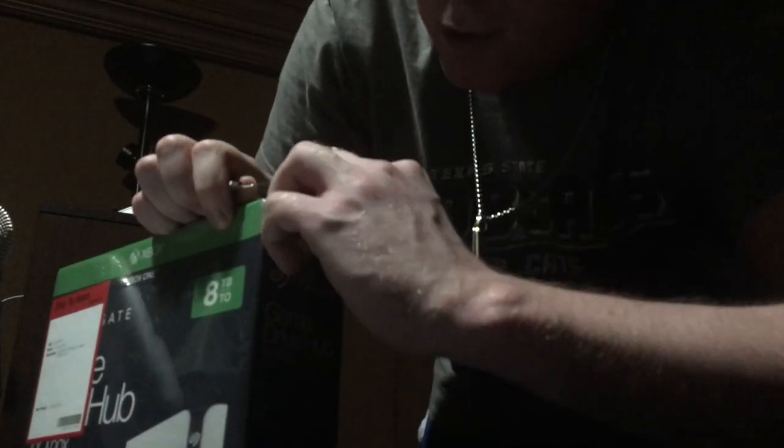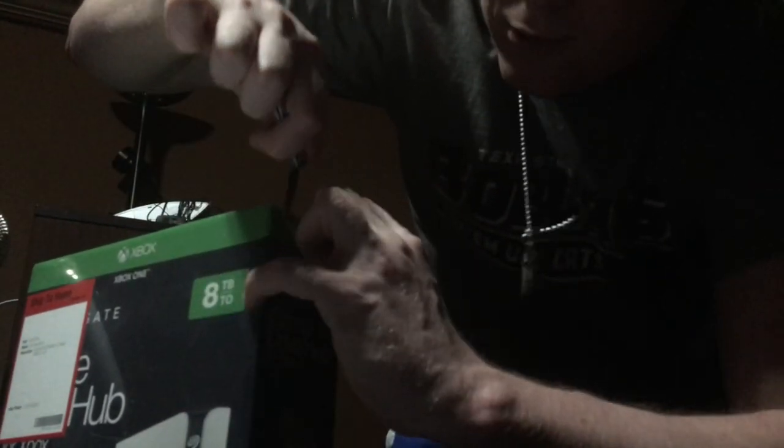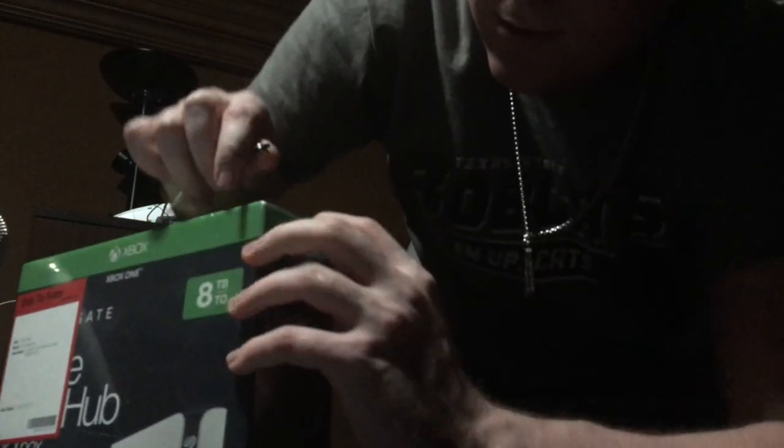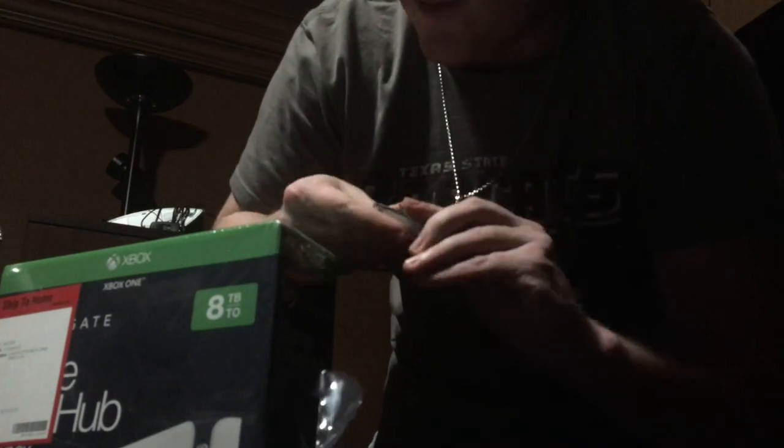If you guys want, you can fast forward a bit if you just care about the review. If you want to see the unboxing, stay right now. YouTube's got great features like that — it's one of the best inventions ever I think. But anyways, let's get started with this eight terabyte Xbox One external storage device.